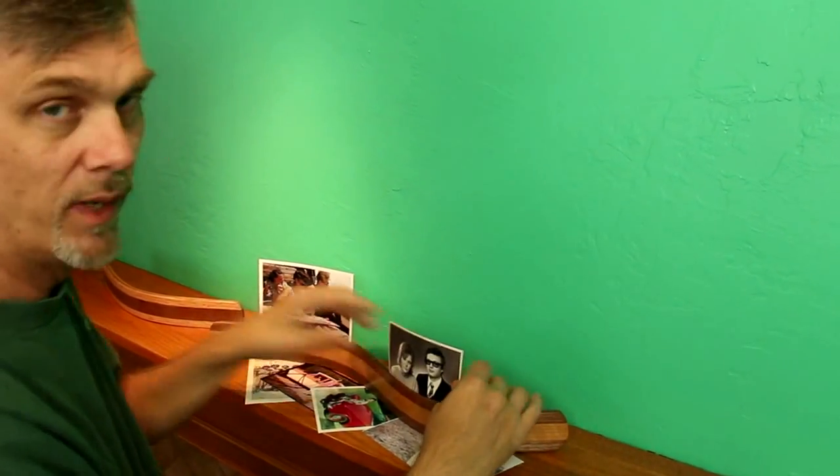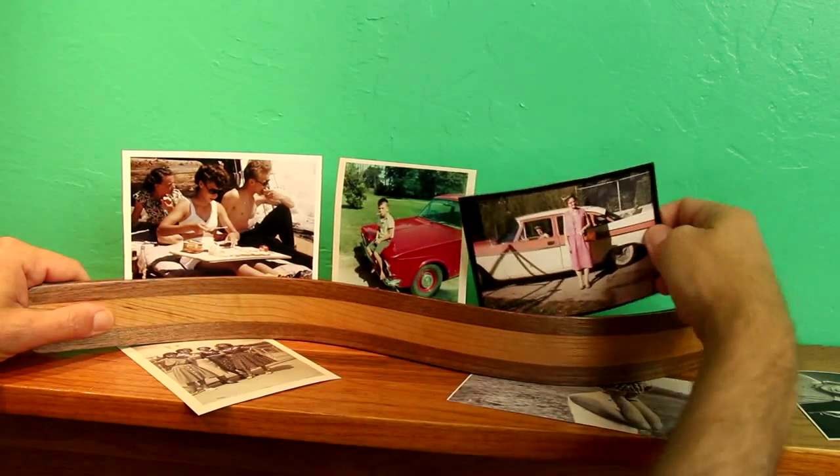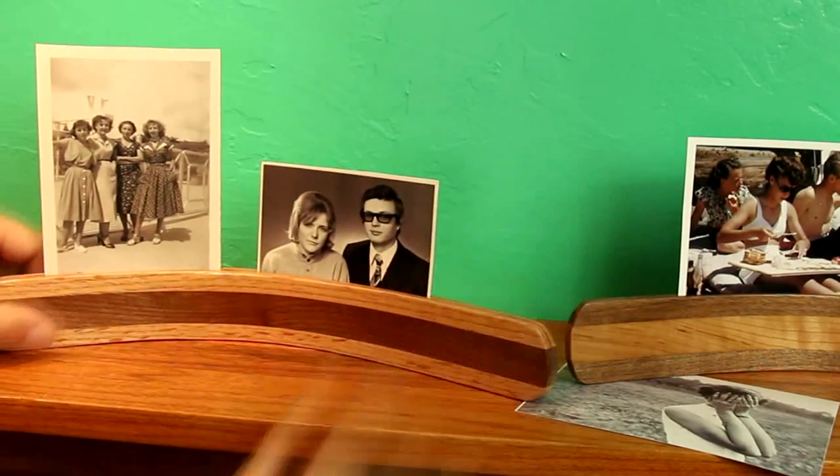Here's an easy project. It's a great way to use up some scrap wood in your shop and practice some bent lamination. These make great gift projects and I have a feeling they would sell really well at a craft fair.